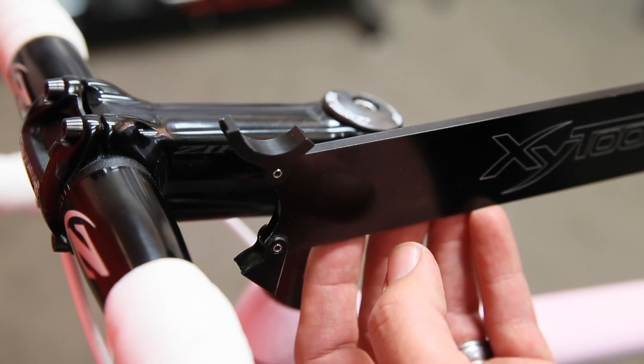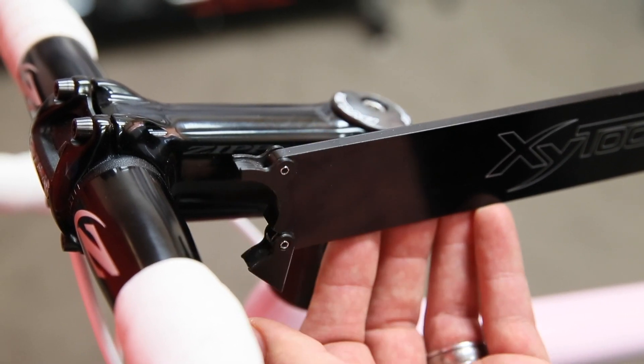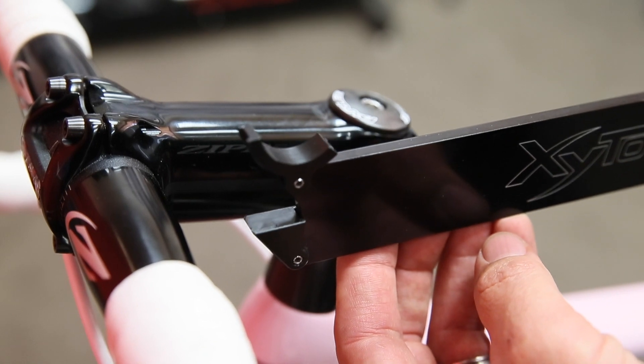As with all Purely Custom tools, everything has been thought out. You can measure different sized bars or pad XY on time trial bikes.